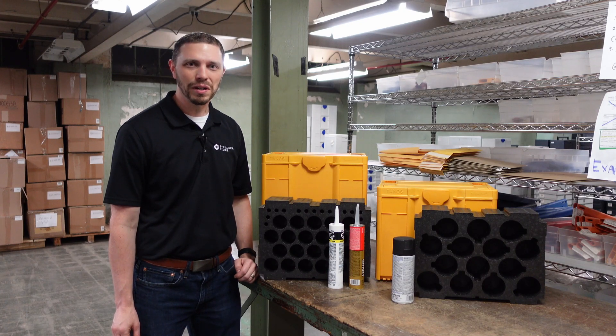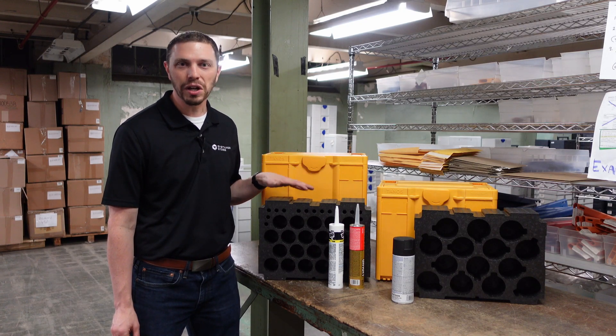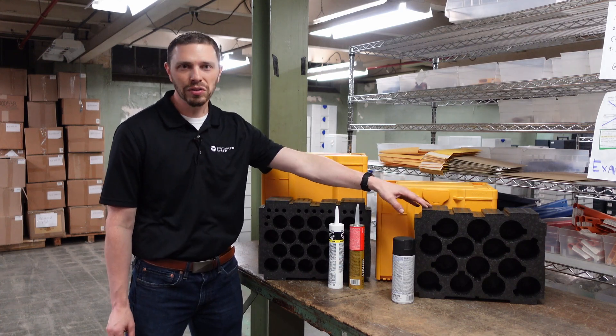Hello, I'm Tim of the Sustainer Store, and in this video we're going to talk about the Sustainer 3 cartridge insert and aerosol insert.